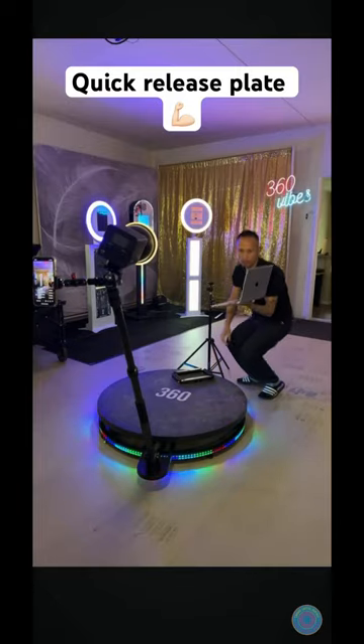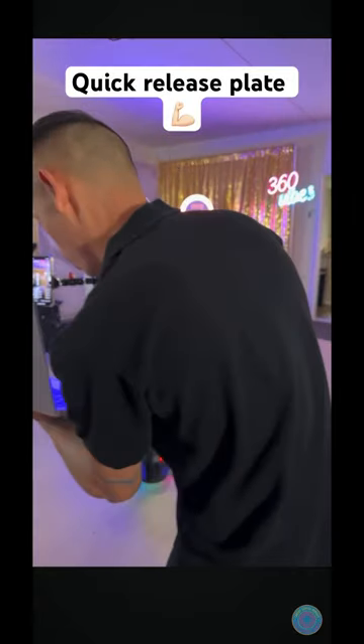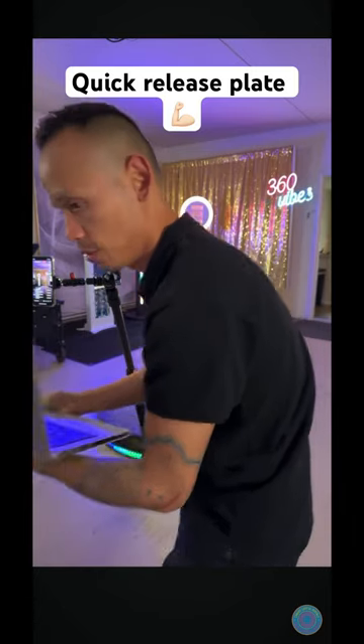If you come right over here, as you can see, I have the quick release plate installed on this light as well, so it'll be as simple as doing this.